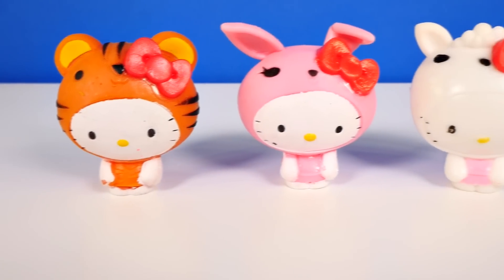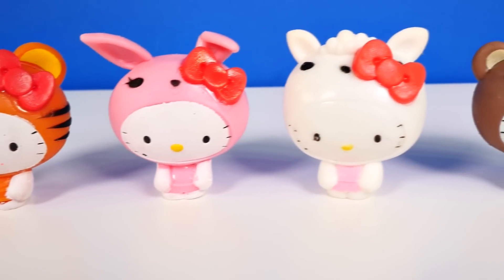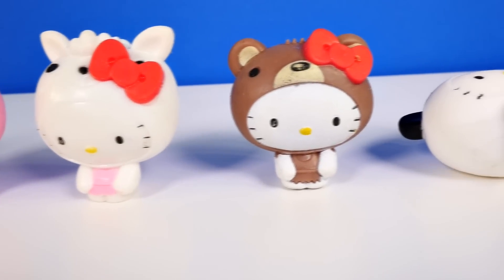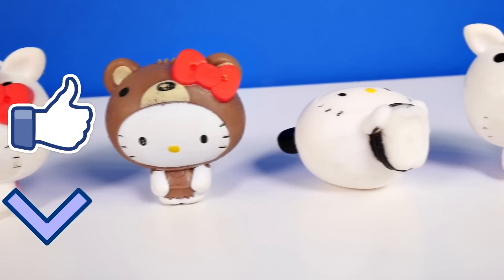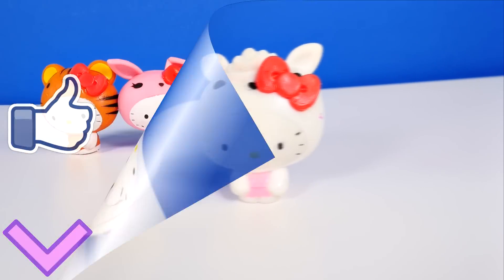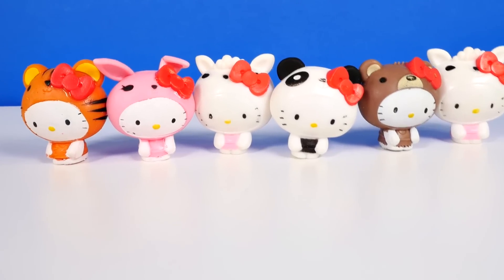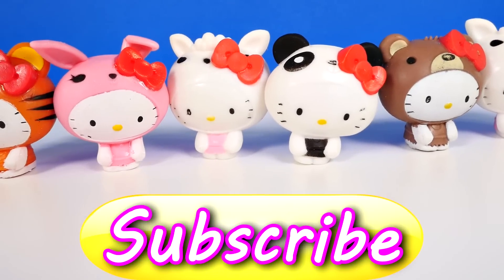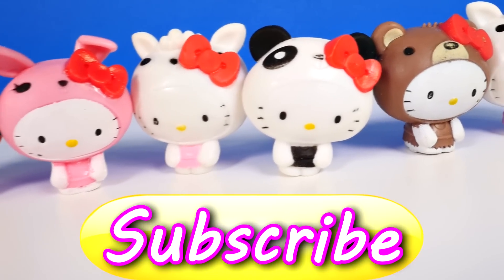Okay guys, that's it for this episode. Hope you enjoyed it! If you'd like to see me open more Hello Kitty Series 2 Fashems, you can let me know by clicking the like button. Maybe I'll get lucky and find that frog. Make sure you leave me a comment and tell me your favorite from today's video — mine was the panda bear. This is Amy Joe with DCTC, thanks for watching!